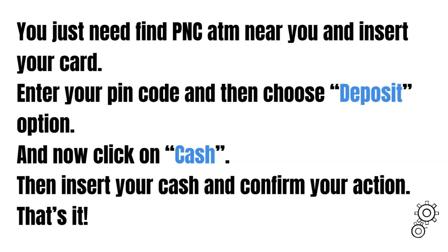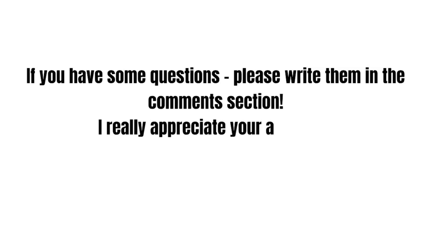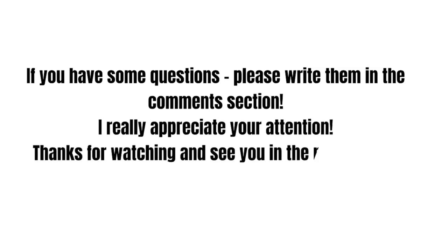As I said before, it's really easy and needs only a few extra steps. If you have any questions about your PNC bank, feel free to write them in the comments. I really appreciate your attention, guys. Thanks for watching and see you in the next video.